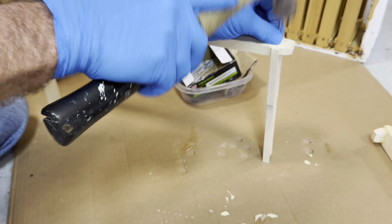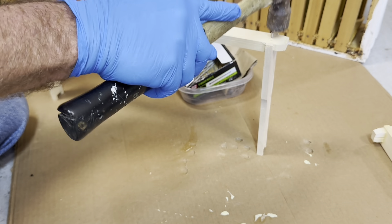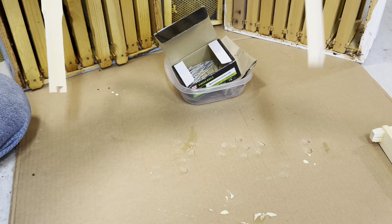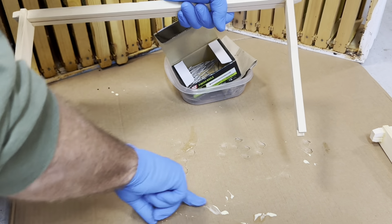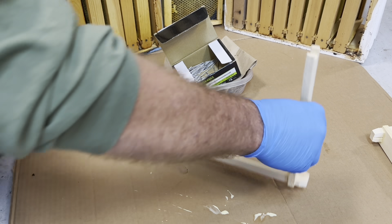Place that nail in there again. Once again, those are 4d inch-and-a-half galvanized finish nails — galvanized because they're outside.